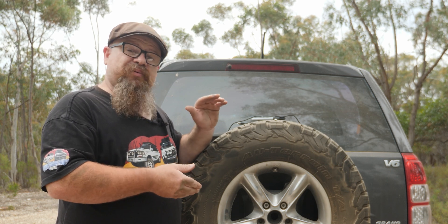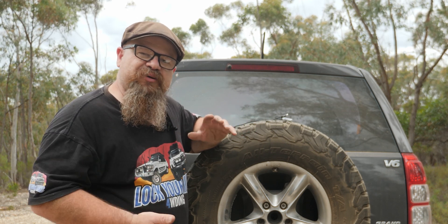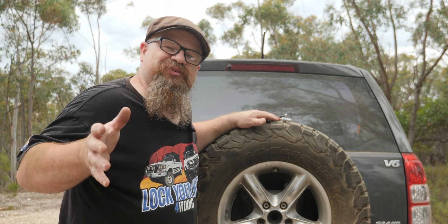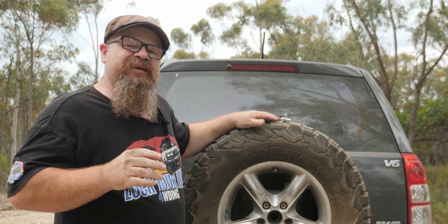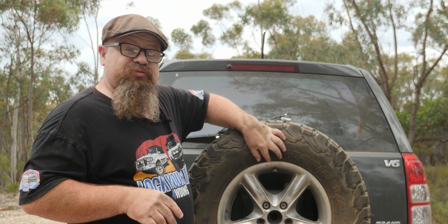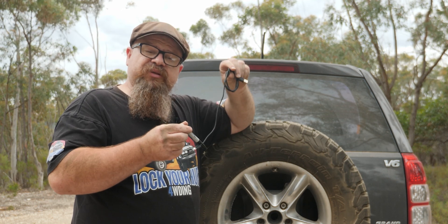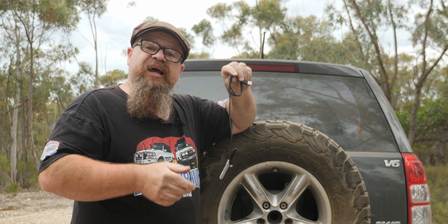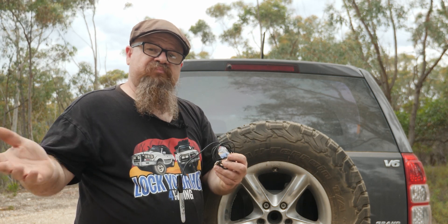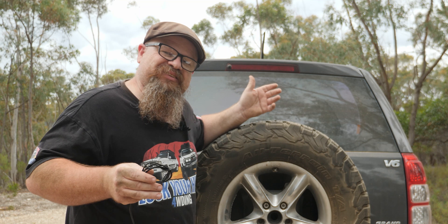So how do tyres actually keep you up off the ground? There's a misconception that the air pressure pushes you up — that's not the case. You actually hang from the top of the tyre. In a radial tyre, reinforcing runs from the bead right across the top to the other side. Like a USB cable, a flexible load can hang from reinforcing just fine, but you can't push up with it. So you're hanging from the top of the tyre — discuss that around the campfire!